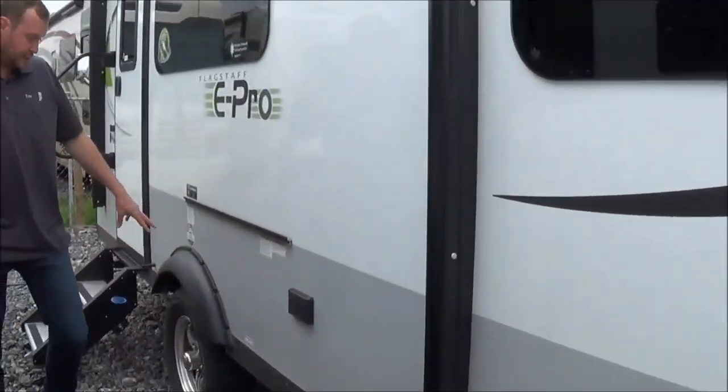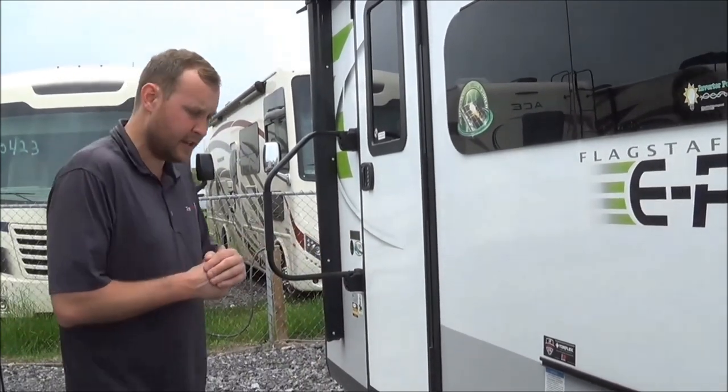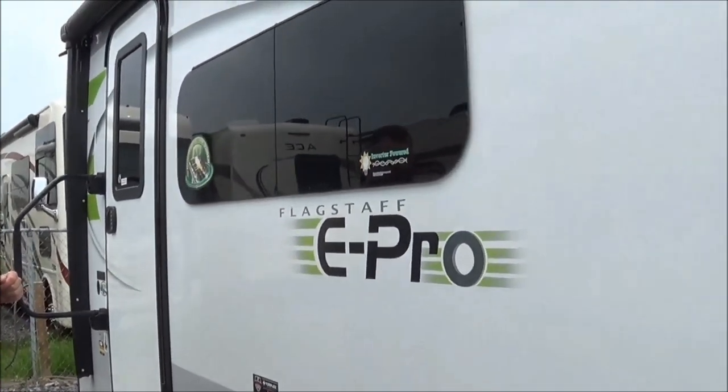Starting with the axles, you will have Dexter axles — they are Dexter Torque Flex, the closest thing to independent suspension. Your underbelly is all going to be enclosed. There is an option for heat tanks as well, though this trailer is not equipped with it.